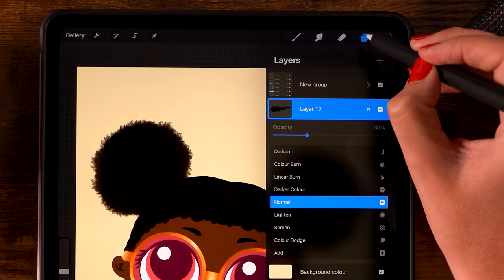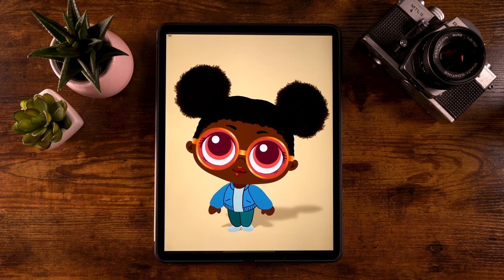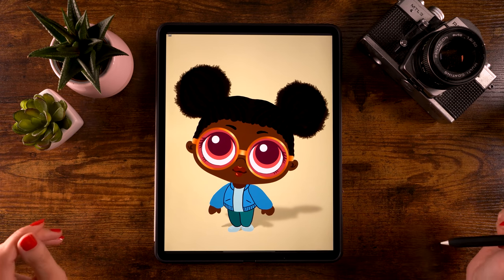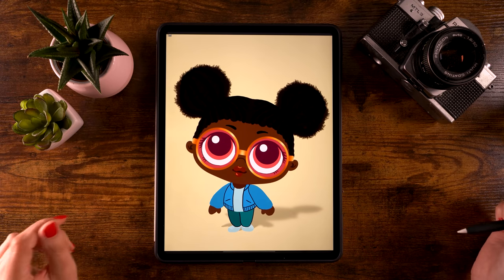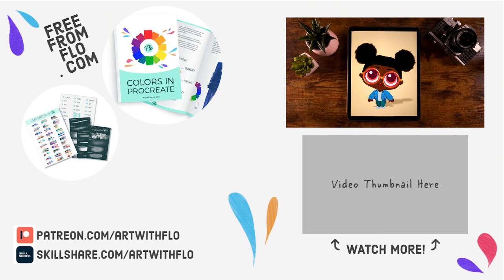Now you have created a cool little character! Let me know if you enjoyed this tutorial and if you would like me to create more character tutorials. Don't forget you can support this channel by leaving a comment, hitting that thumbs up, and subscribing. If you want to do even more, look me up on Patreon where you'll get a whole lot of brushes and more Procreate tutorials. Thank you for watching and I will see you next time for the next 'You Can Draw This' video tutorial!